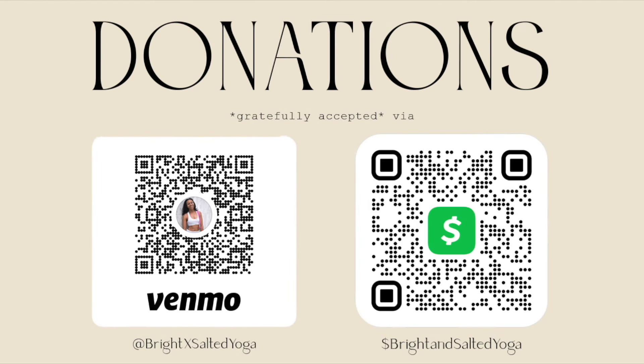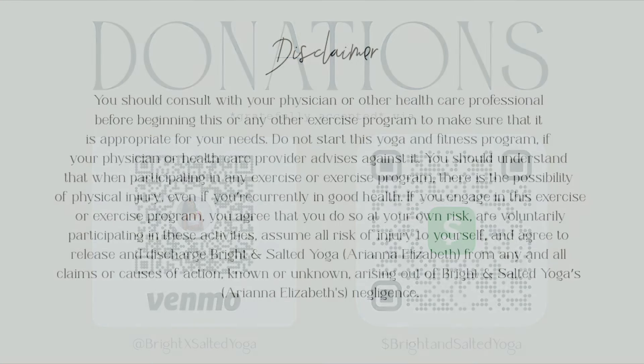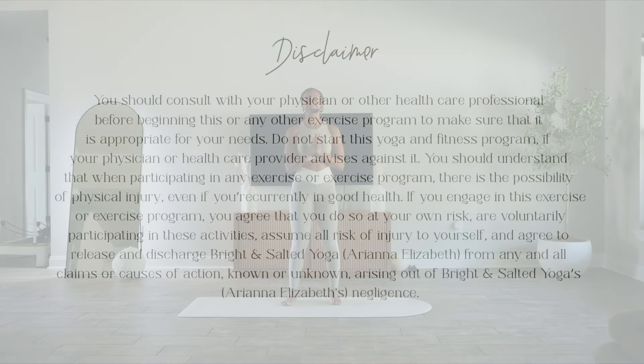Hey there, before we get started, if you've enjoyed one of my classes before, please take a quick second to click the subscribe button. It's completely free and helps my channel out so much more than you know. Thank you and enjoy class.